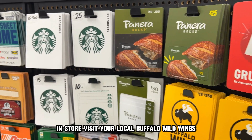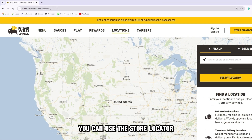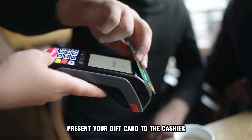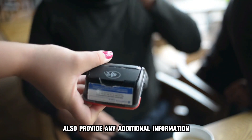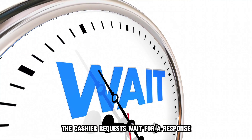In-store. Visit your local Buffalo Wild Wings — you can use the store locator at buffalowildwings.com, the link is in the description. Present your gift card to the cashier and ask them to check its balance. Also provide any additional information the cashier requests, and wait for a response.